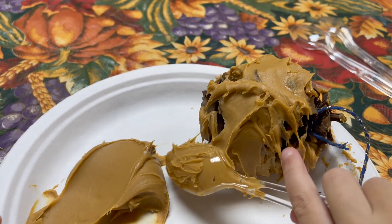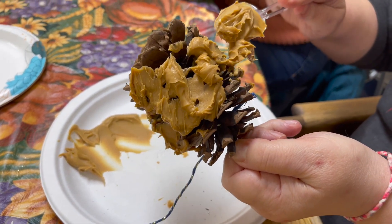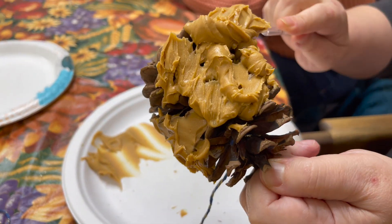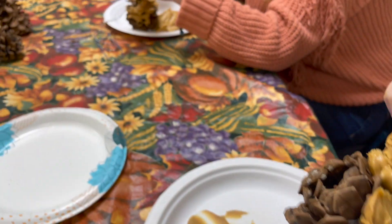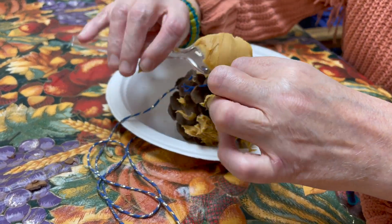Wanna see? What's your technique here, Vanessa? I don't know. Trying to put it everywhere I can inside. There you go. Where the birds can get. And then we have the neat technique.